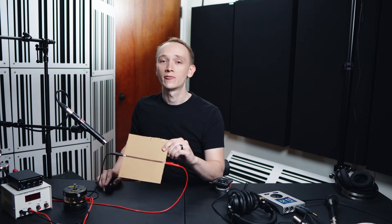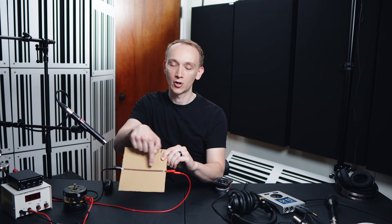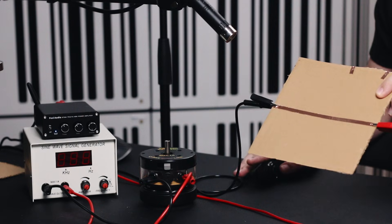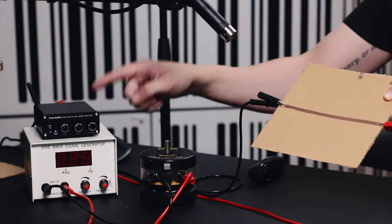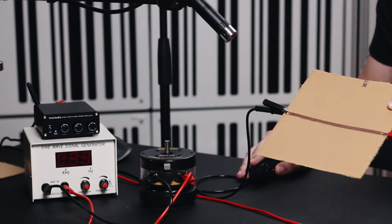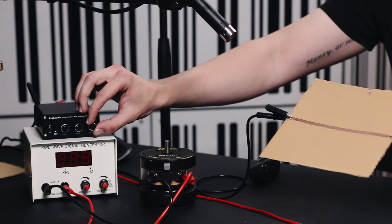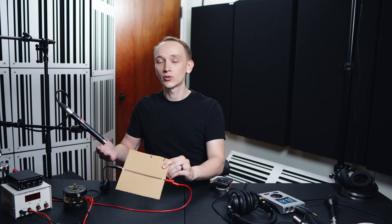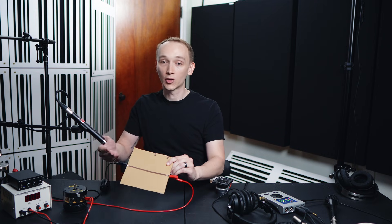To help illustrate this more clearly, I've put a strip of copper on a piece of cardboard, which is connected to this amplifier. I'm going to send audio signal from my computer to this amplifier, and from the amplifier through the strip of copper. We don't hear anything yet. That's because sound requires vibration, and even though there's a magnetic field around this strip of copper, it isn't interacting with anything with enough force to vibrate the copper and the cardboard.